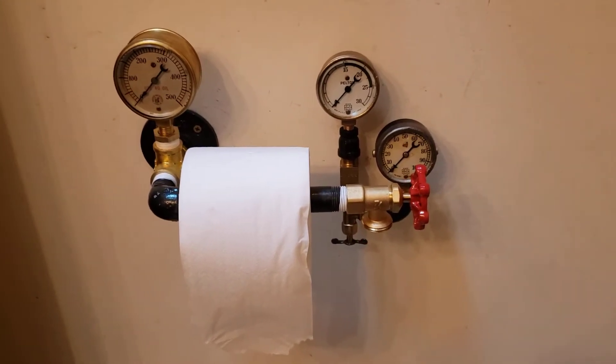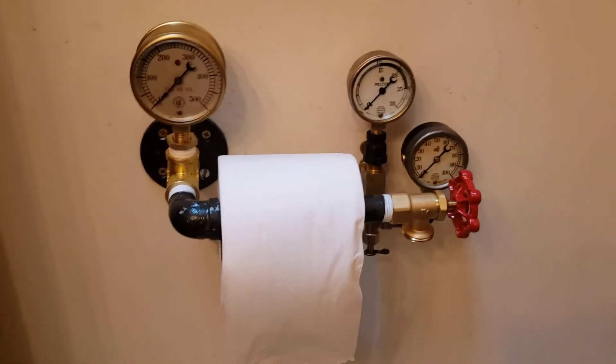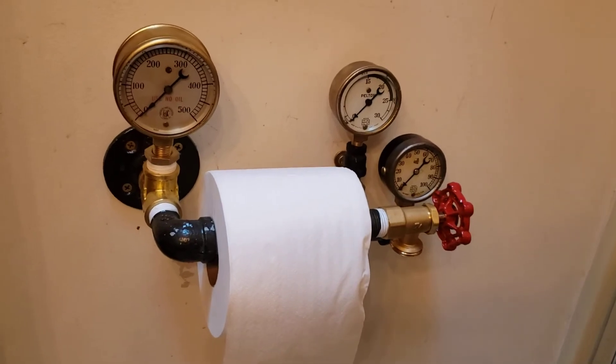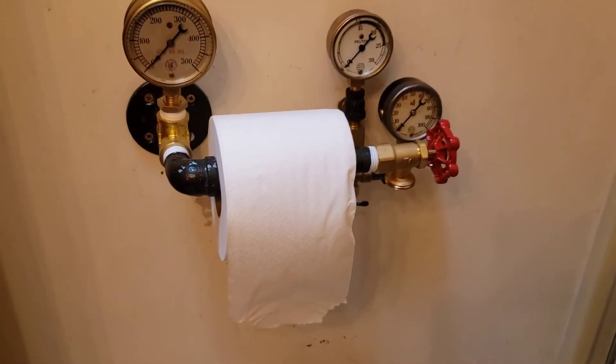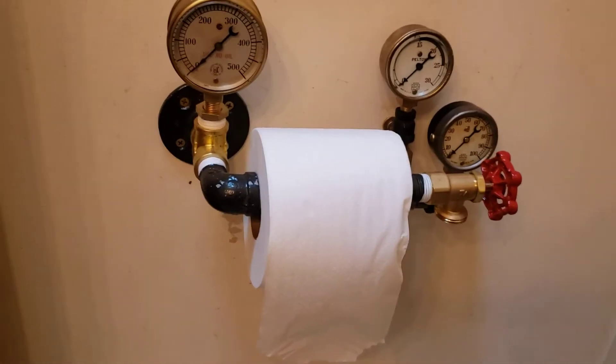Well, this is what happens when you're locked down during coronavirus and you love building steampunk decorations for your house. Here I am — my new toilet paper roller. Kind of fitting because everybody's hoarding the crap right now still.